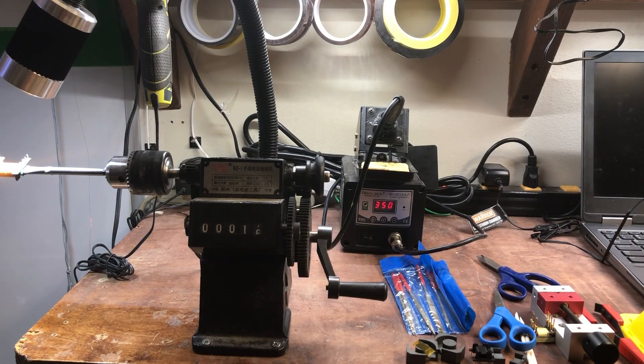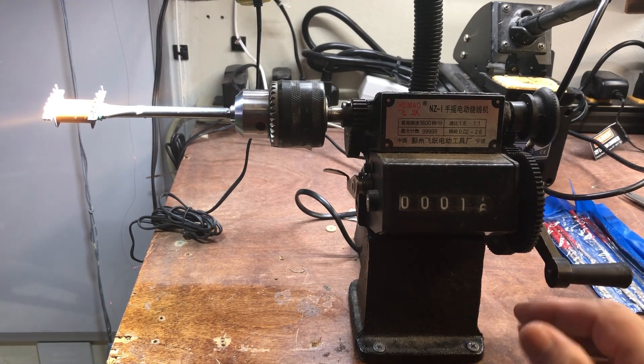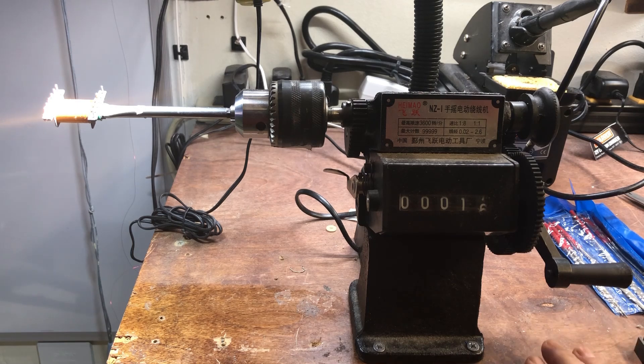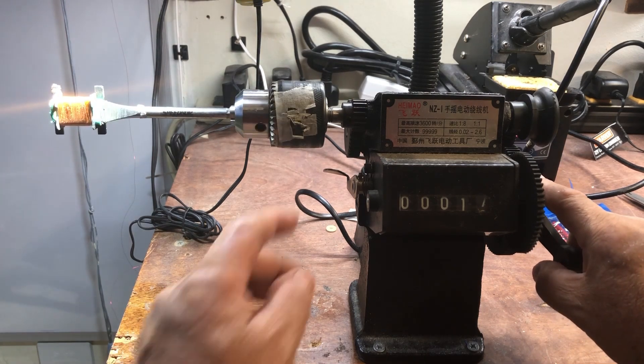Probably the most important thing you need is your winding machine. There are some models that have a motor with a pedal switch, and when you press the pedal it rotates. But I have a much simpler one — this is a Chinese-made winding machine.